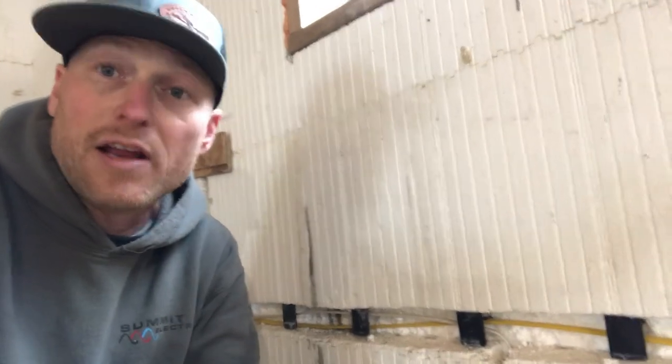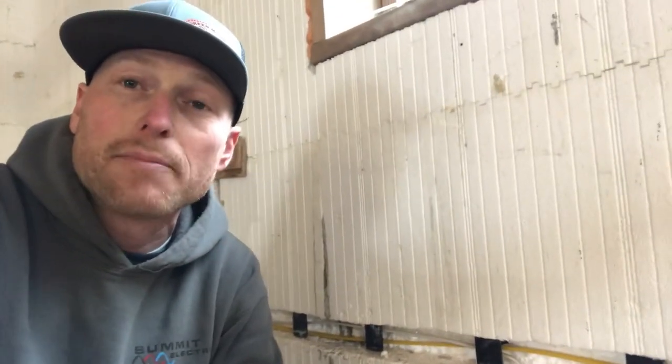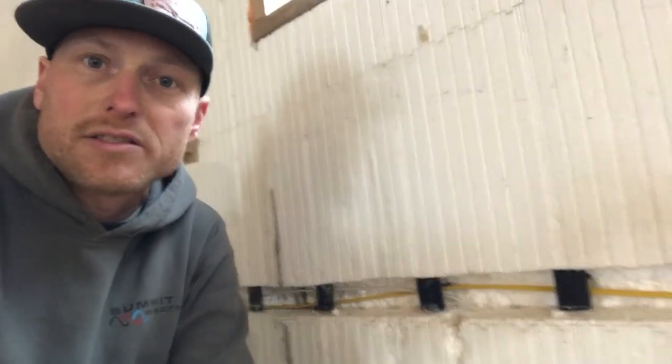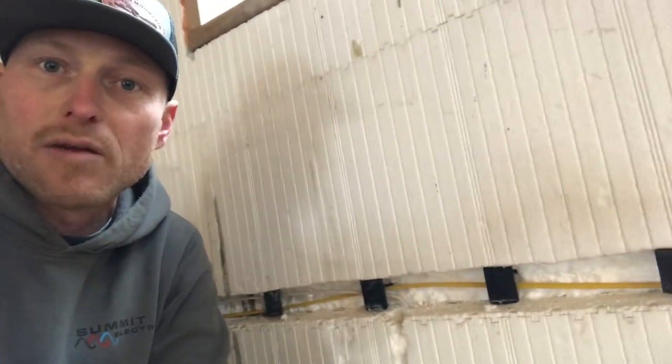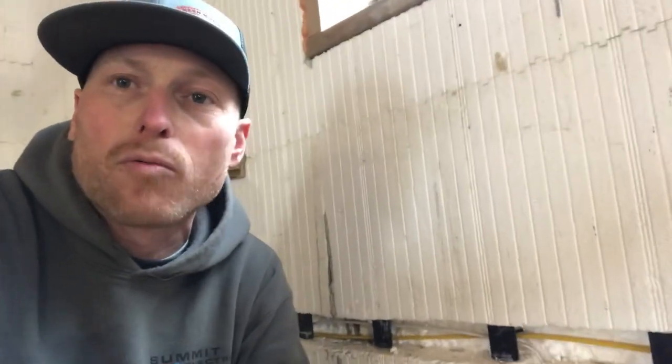The problem for us from the electrician standpoint is that we can't get our wires in there easily, so we actually have to trench these things all horizontally. As you can see, we're roughly two and a half to three inches deep there with our Romex. We trench it all out and it is an absolute mess — there's foam everywhere.